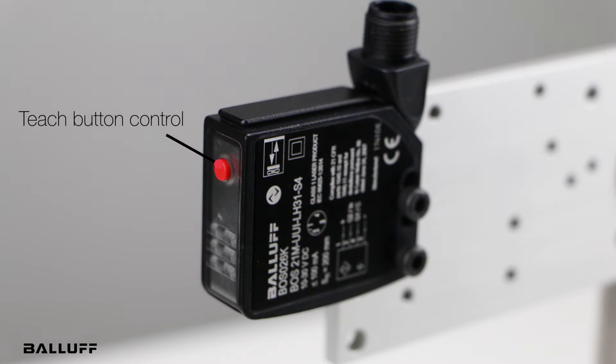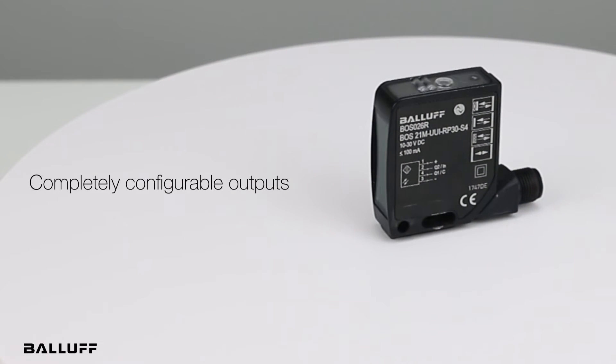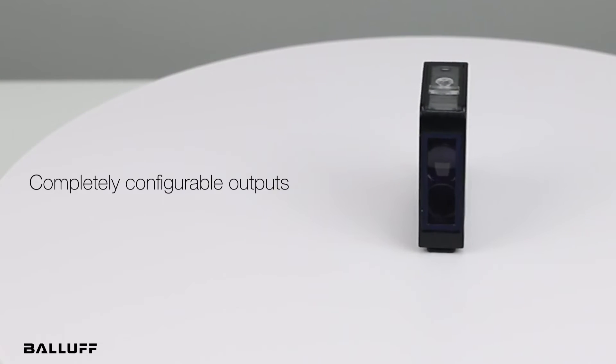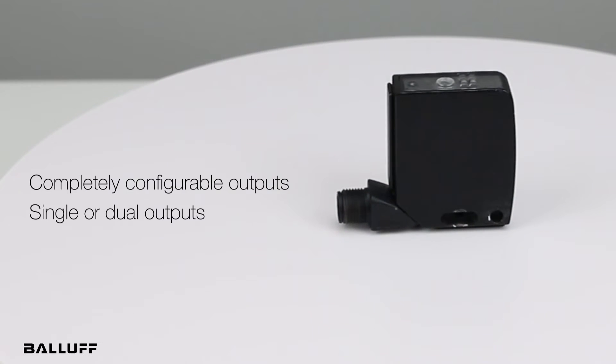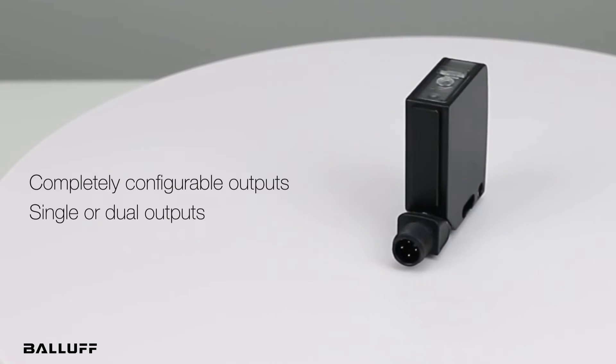There's a teach button on the front on the top of the sensor that you can teach it with, and this is also an IO-Link sensor. With IO-Link you get a lot more functionality available to you than using the teach button. The outputs are completely configurable — you can configure them as PNP, NPN, push-pull, normally open, or normally closed. You can have a single output or configure for dual outputs, with an output on channel 2 or pin 2 and another output on pin 4.